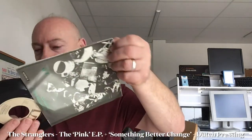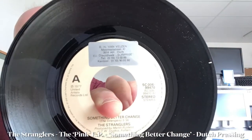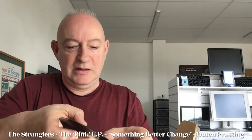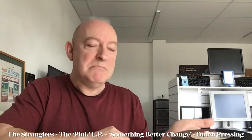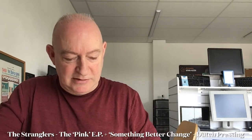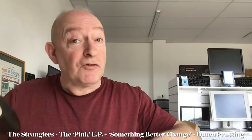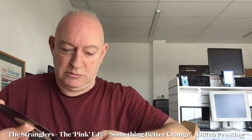I got this so cheap because it has a little previous owner label on it, which I don't mind — it just shows that it's got a bit of history, which is fine. Not everything you're going to find is going to be minty mint. I've kind of gone past that, where everything has to be like it's never been played or untouched. As long as I've got it in my collection, I'm happy. Especially since I didn't pay too much for it.